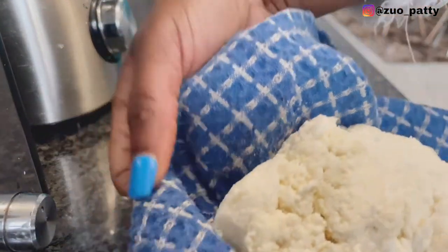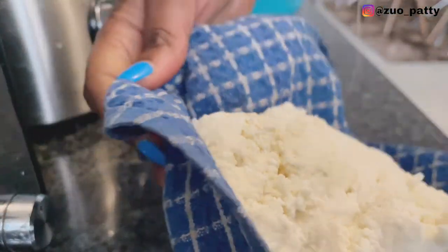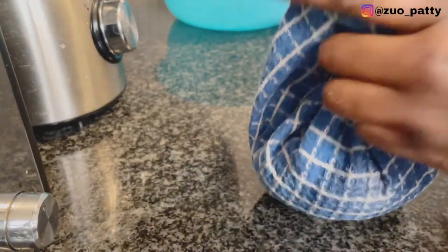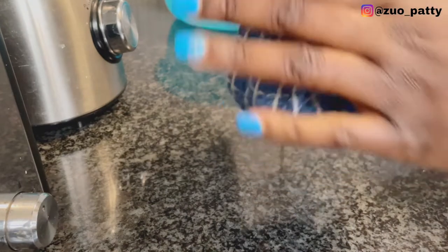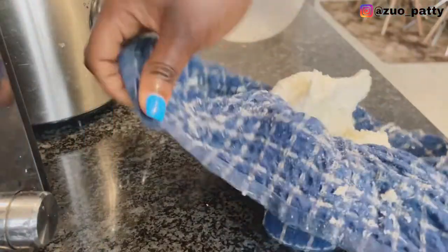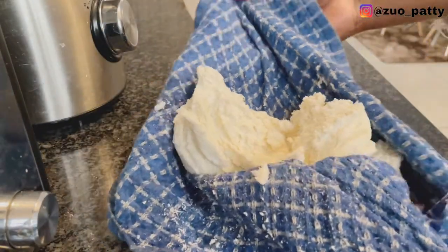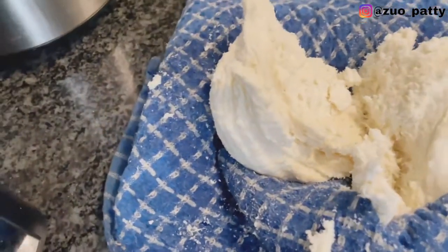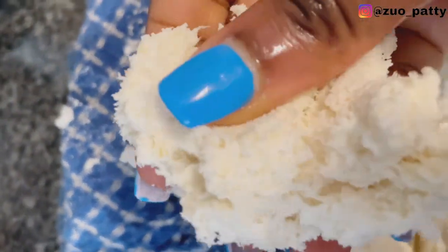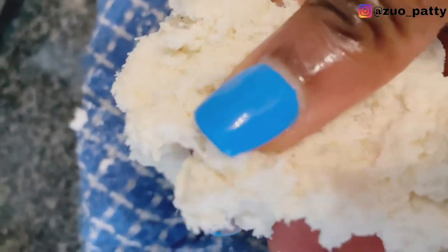Now I'm going to transfer it into a clean sheet and squeeze out the cassava water. I'm going to press all the water out — this is the consistency I was looking for. Now it's really dry.